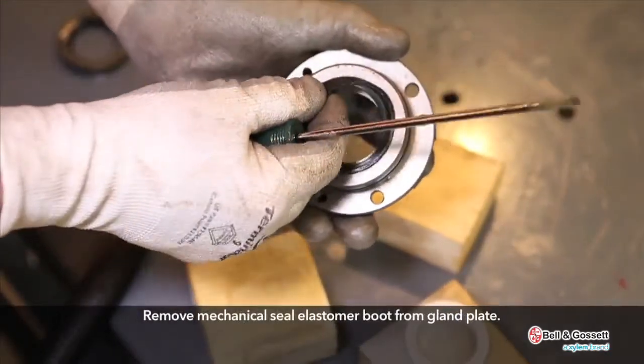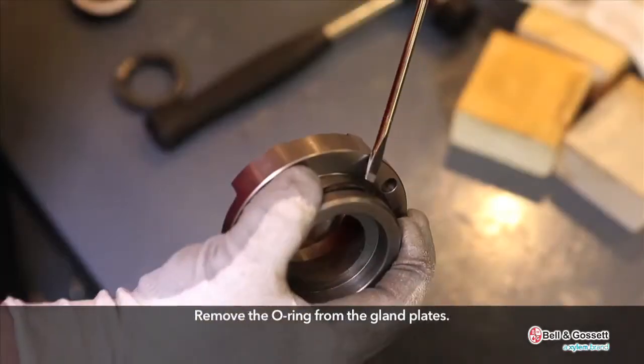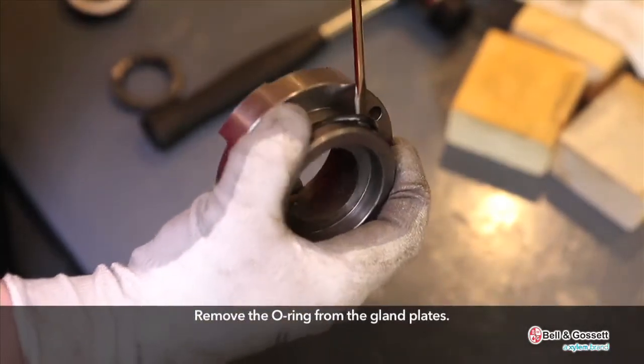Remove the mechanical seal elastomer boot from the gland plate. Remove the O-ring from the gland plate.